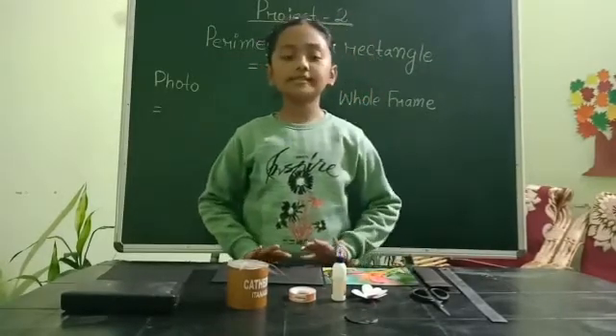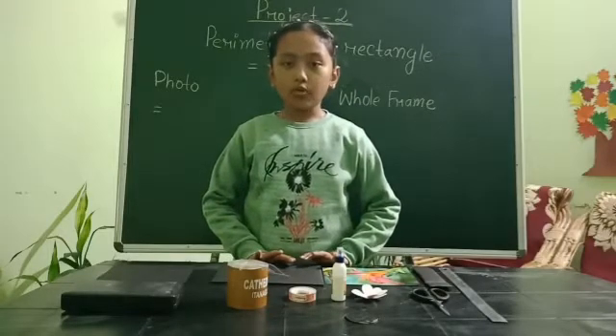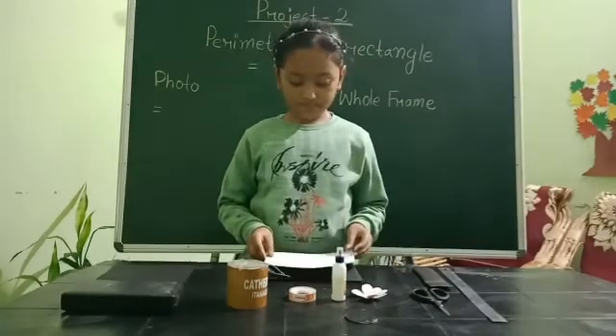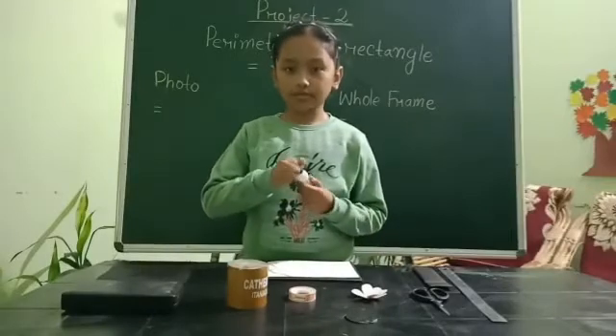All the materials are ready. I am going to paste the photo on the frame. We will pour some glue on the frame.